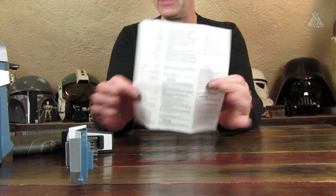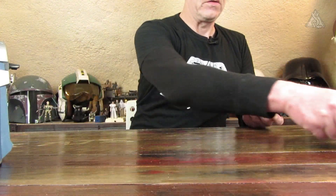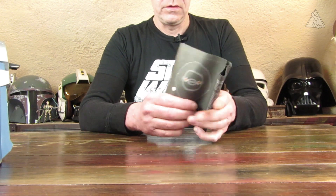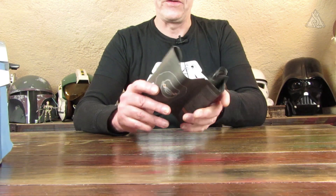Den Beutel schmeiße ich auch schon mal wieder rein, dann ist der vom Tisch beziehungsweise vom Fußboden weg. Und jetzt ist mir tatsächlich der Begriff für dieses Teil entfallen – wird mir wieder einfallen.